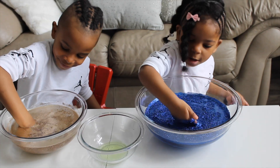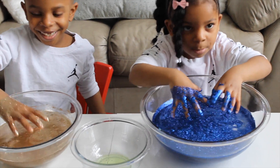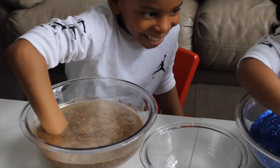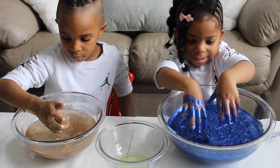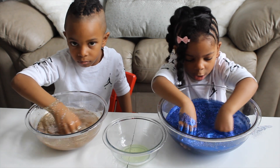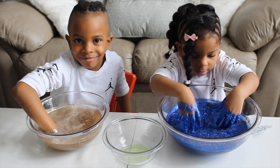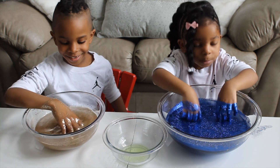Whoa, so cool! Oh my goodness, Jaden, your hands are gold! Savannah, your hands are blue! Let's give it just two seconds. I think you guys put too much glitter in there because the glitter has actually turned the water the color of your glitter.